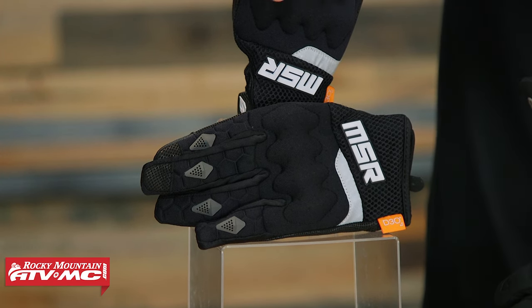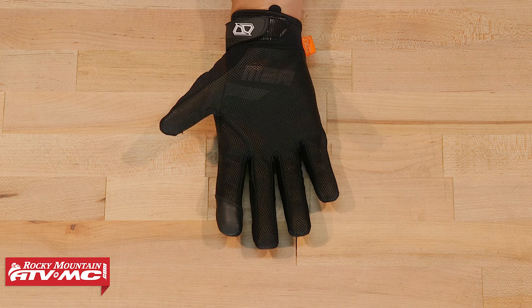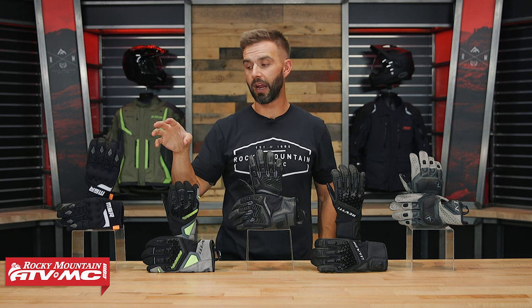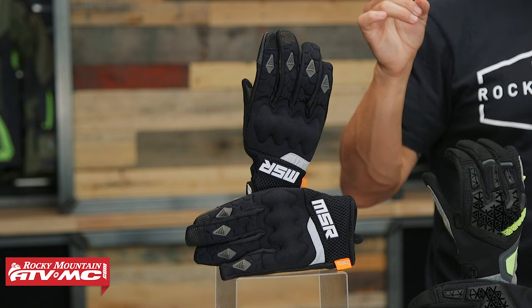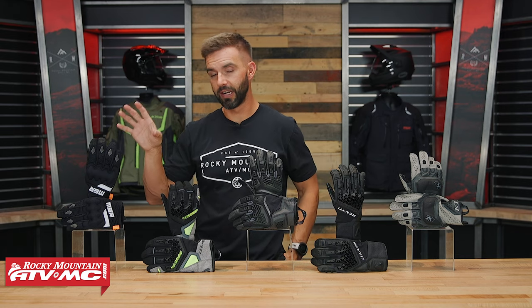That's exactly what you get with these. You've got D3O armor over the knuckles and some protection on the fingers as well. When you get to the palm, it's goat skin leather construction. You do have some lycra in between the fingers, and that's going to help flow the air. What's great about this glove is the price point — you're right around $30. So value-wise, this glove is really hard to beat. That's been one of our favorites for dual sport adventure in hot weather.